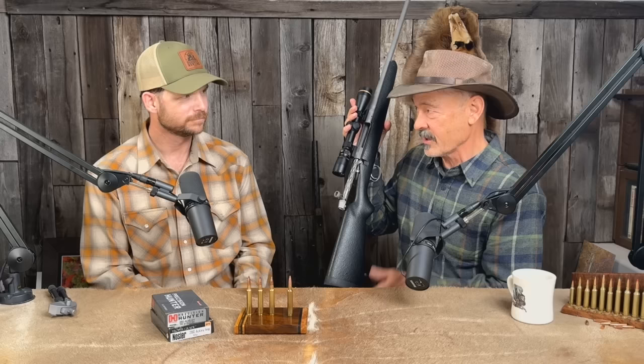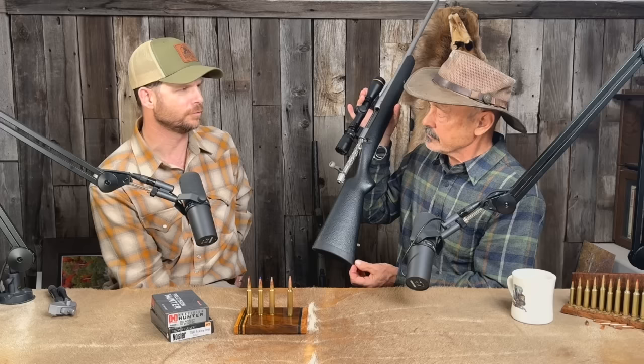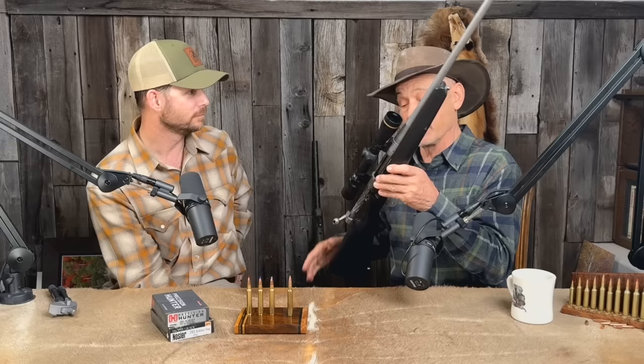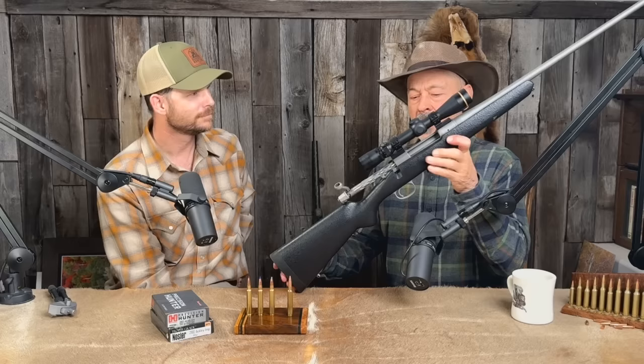For the weight you've shaved off — 11 ounces. That's incredible. You mentioned earlier today it's the lightest carbon fiber stock you're aware of. I would almost go so far as to say it's the lightest rifle stock I'm aware of out of any material. I've done a lot of research on rifle stocks always looking for the lightweight ones, but not very many people want to do the hollow — they want to fill it with foam. I don't know that anyone has ever beaten this.